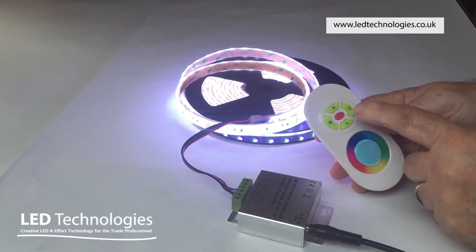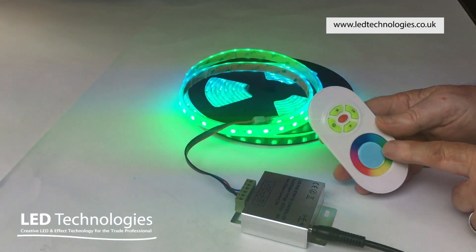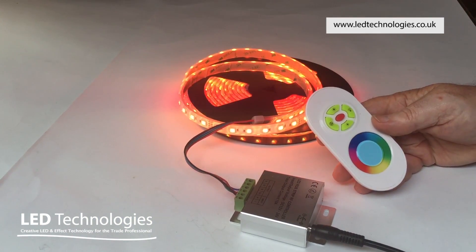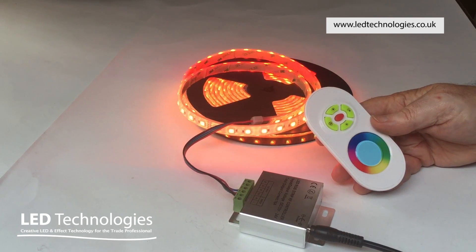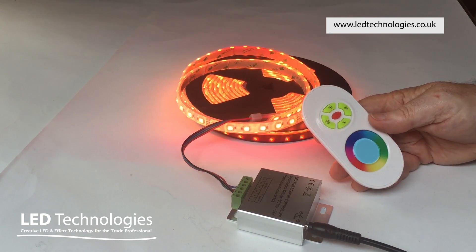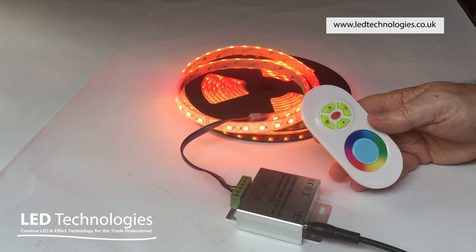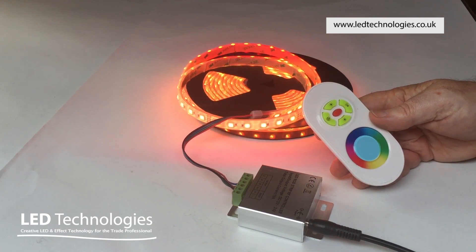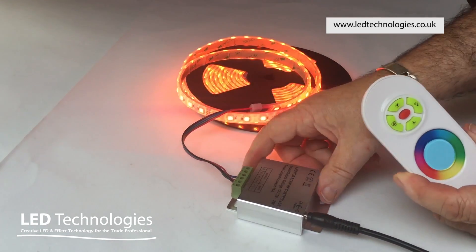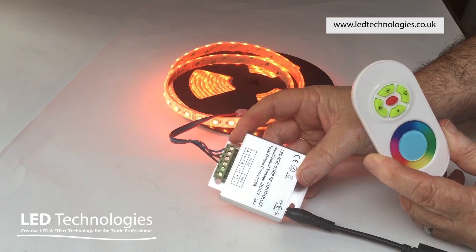There are 15 programs built into the system, some of which are adjustable for speed and some of which are adjustable for brightness. All the programs are detailed in the user manual for this product. The whole system has memory, so if you lose power due to a power cut, as soon as power is returned it will continue where it left off. It is also possible to pair an unlimited number of receivers to one transmitter.